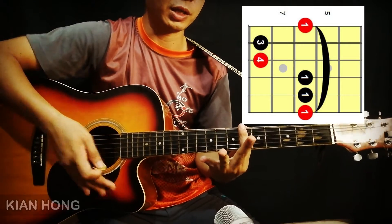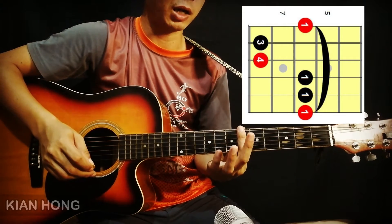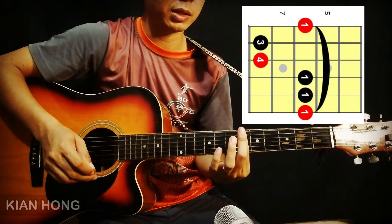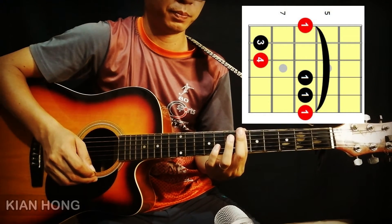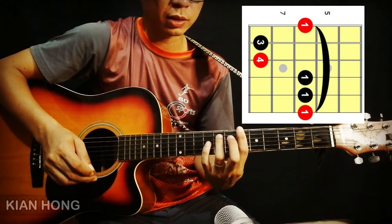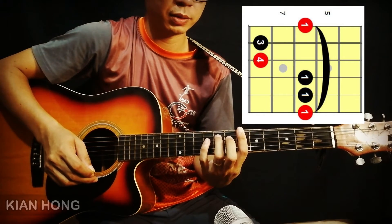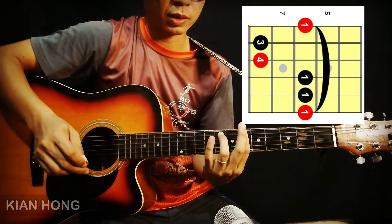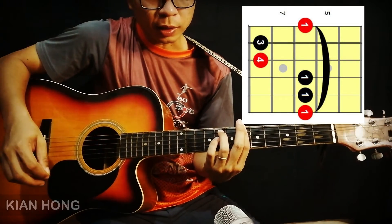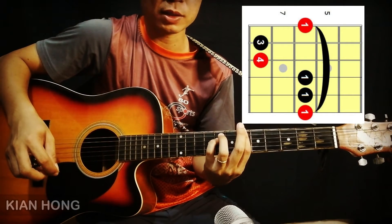Dan jari ke-2, seperti chord E minor sebelum ini, akan membantu jari yang pertama menekan tali 1 hingga ke-6 di fret yang ke-6. Dan jari yang ketiga akan menekan tali yang ke-5 di fret yang ke-8. Dan jari ke-4 akan menekan tali yang ke-4 di fret yang ke-8.